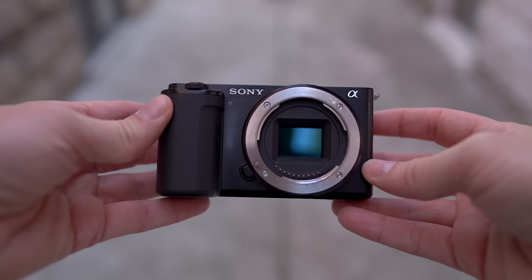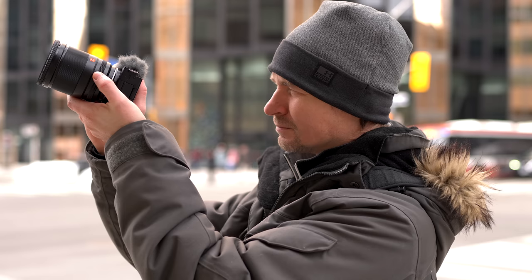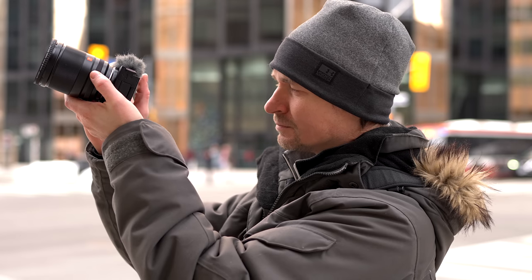What you are looking at right now is the fantastic image coming out of the little Sony ZV-E10. I have made more videos on this camera than any other camera I have tested — I think I've made the most videos on this camera in the world. I pre-ordered it when it came out and have used it pretty much every day since. This is my long-term review.